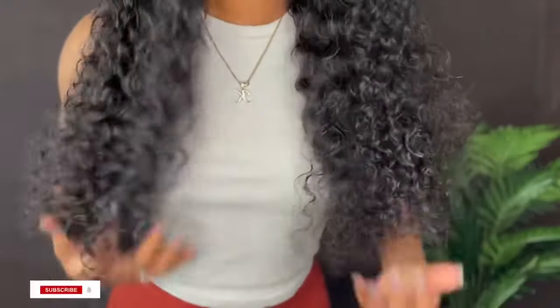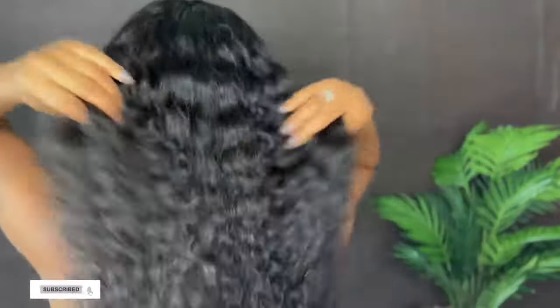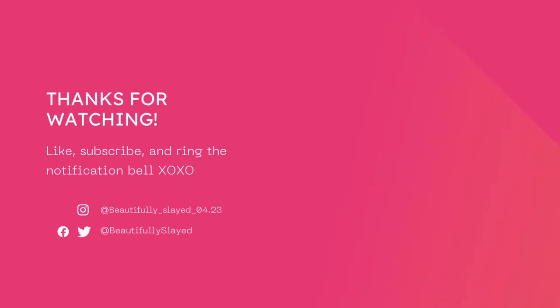If you want to get this wig, the link will be down in my description. Go ahead and click that link and make your purchase. If you want to get any other hair from Amanda Hair, their website is also in my description, so go ahead and make your purchase. This is the finished look. If you like this video, go ahead and give it a thumbs up, leave your comments down below, and most importantly, go ahead and subscribe to my channel. Until next time, I'll see you guys in another video.